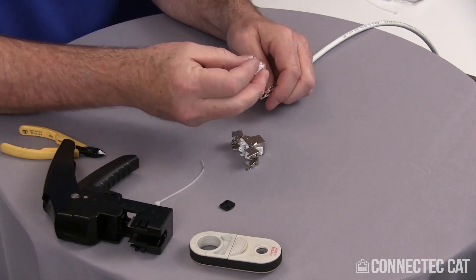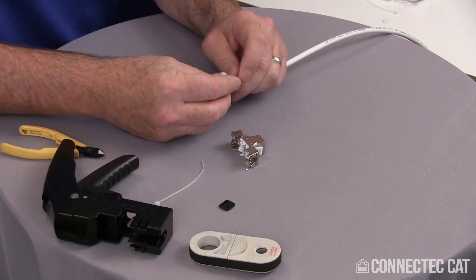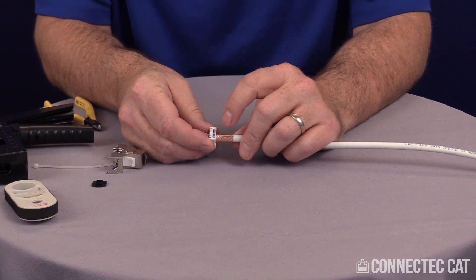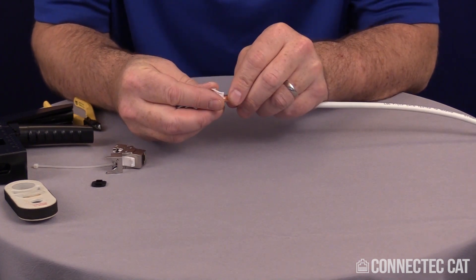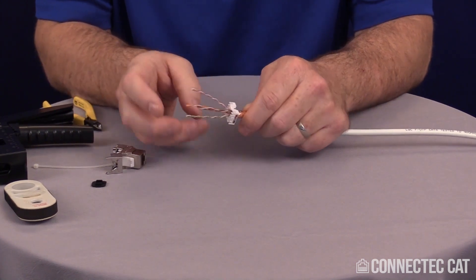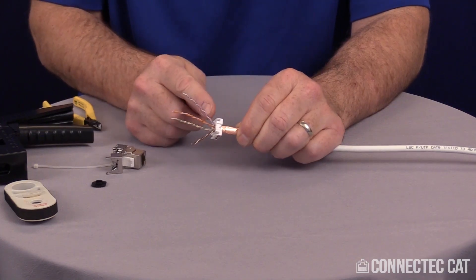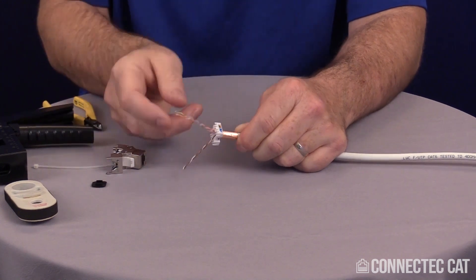Now I'm going to slide the load bar with the arrow facing away over those twisted pairs and slide it down. On the load bar itself, you'll see that the color code — the white-brown/brown and the white-blue/blue are constant. But the orange and the green switch depending on whether you're doing 568A or 568B. I'm going to be doing the B connectivity, so I want to line this up on the pairs I already have pulled here in the right order. I have blue here — I want to set my blue there, brown here — I want to set my brown there. For 568B, I'm going to want the green on this side and the orange on that side, so I'm going to switch those around.